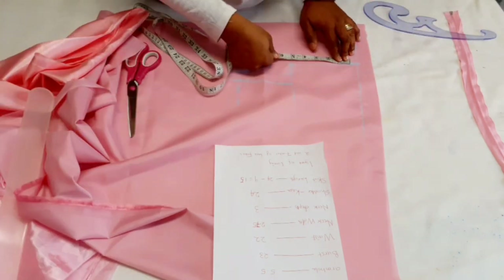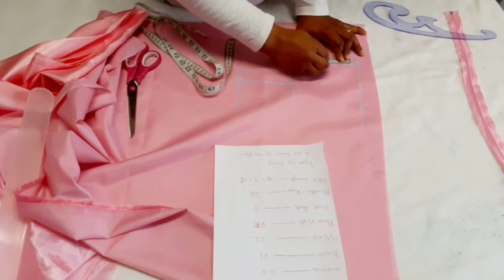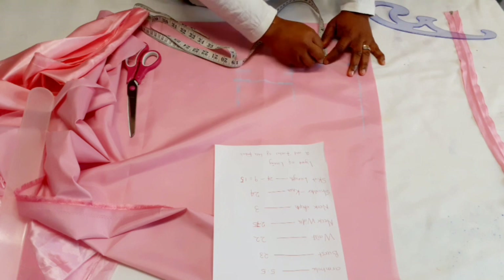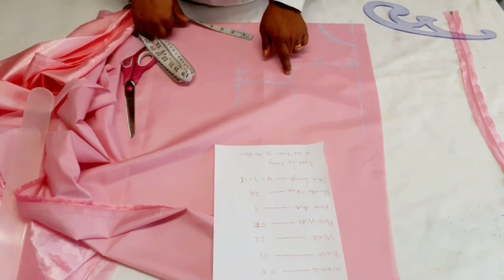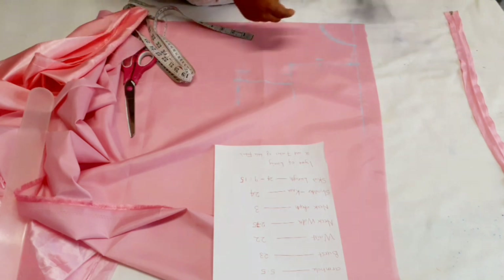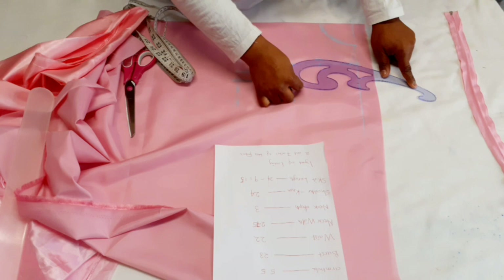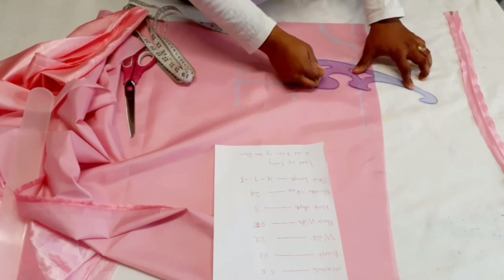Measure from here to here and look for the midpoint. The midpoint is 2 and a half because this is 5 inches. Come inside with half an inch, then join this point to this point to this point. I'm going to try to join this too.